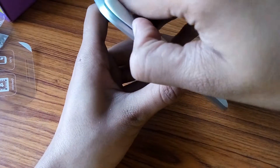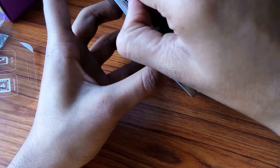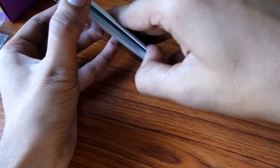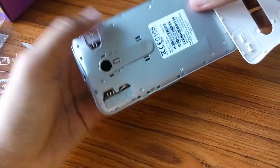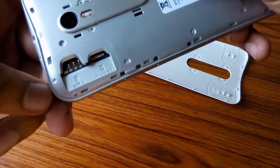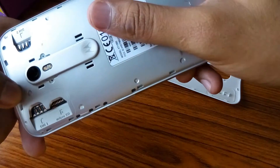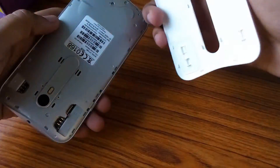Opening the back cover — it takes a little bit of time but it is worth it because it keeps your phone protected from water. Looking at the inner side: there is a SIM 1 port for a micro SIM, a micro SD card slot, and another port for SIM 2. The battery is not separable.